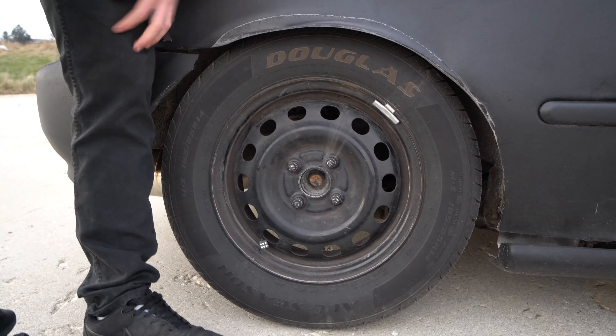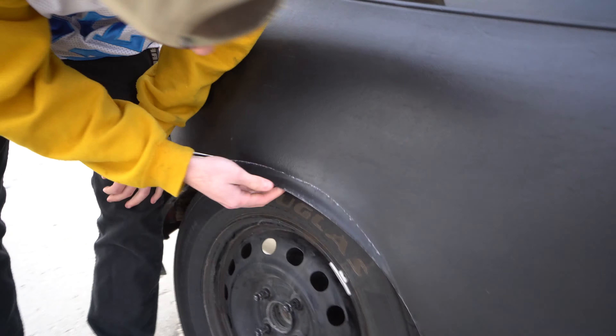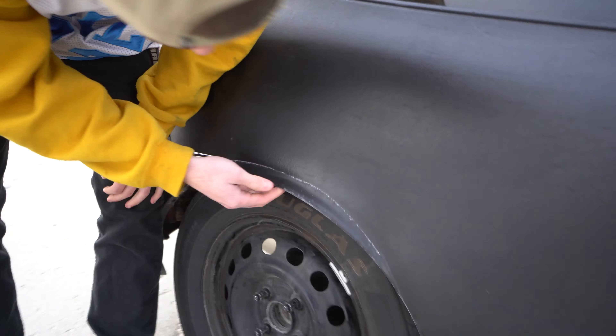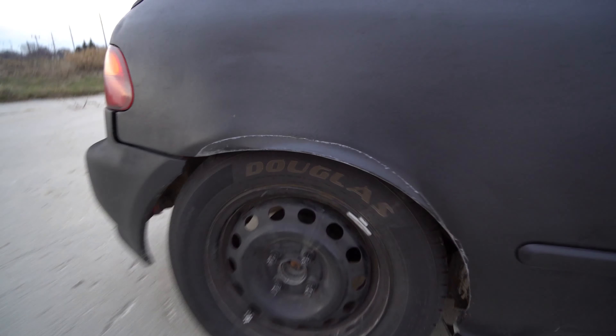Let's talk about chassis. We got eBay coilovers on all four — paid $450 for them used. One of them is seized. I checked into it, they're actually $250 new so I got scammed. We do have new wheels — just running steelies in the winter — but we do have the sweet fender fitment job done with a baseball bat. We got Douglas tires, Walmart-specific.